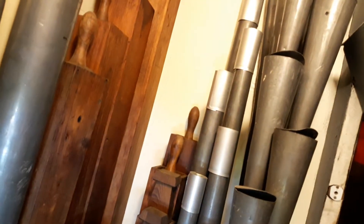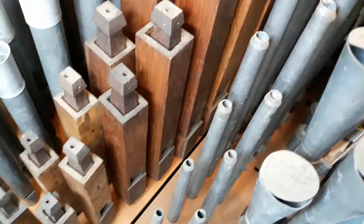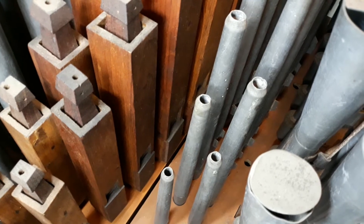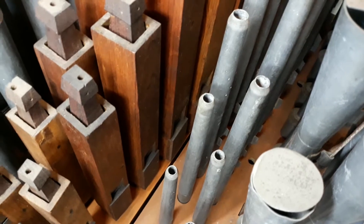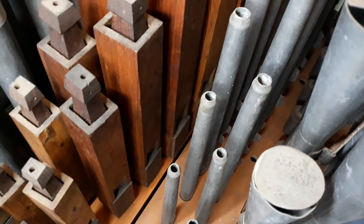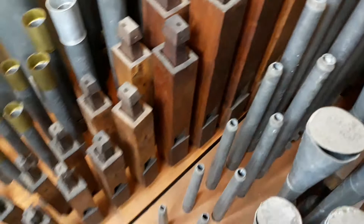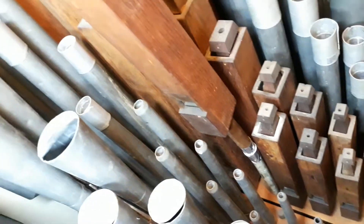The next rank you can see here is the swell four-foot Gemshorn. Zooming in, you can see these pipes are essentially in original condition as Speechley and Ingram built them in 1873. They are cone-tuned, which is not overly common especially for an instrument of this age, and the organ has been very carefully looked after by John Largaway and when Steve Laurie restored the instrument just over 20 years ago.